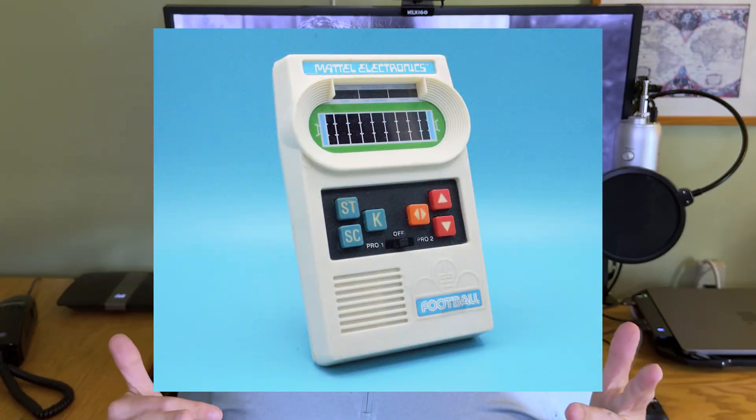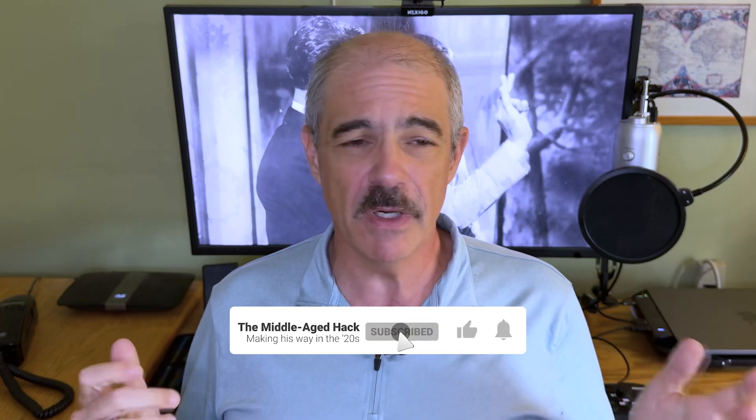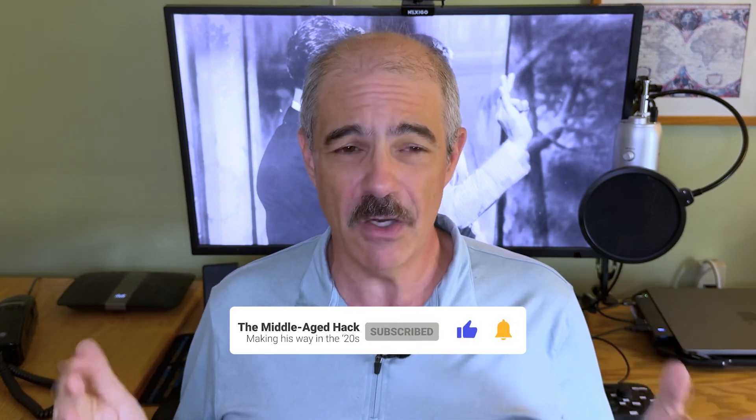If you were a kid in the 1970s, a little kid, you either had Mattel Electronics Football or one of your friends did and you wanted it. It was an incredibly popular handheld video game, and these were in the days when there were no other handheld electronic games at all.